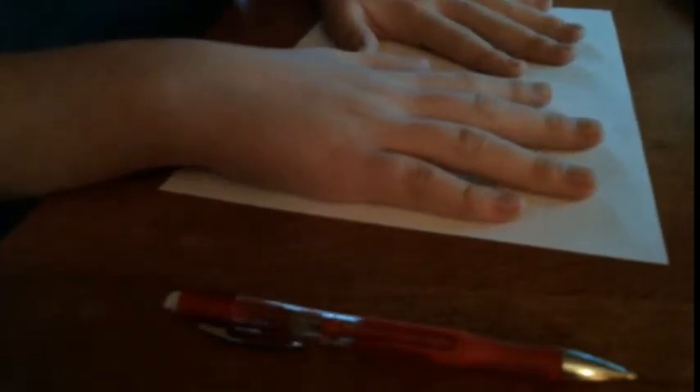The first step would obviously be to trace your hands, but this ain't no amateur hand turkey lesson. We're not going to be tracing one hand — we are going to be tracing two hands. Two turkeys. The problem is, if you trace with one hand and then trace the other one with your other hand, that's not going to be even because one hand is not as dominant. So you need to do it with the same hand.